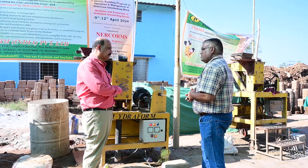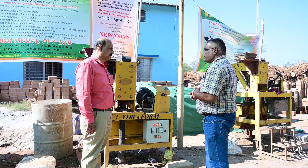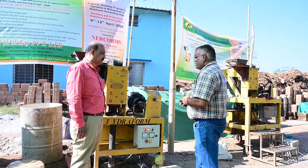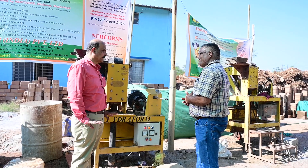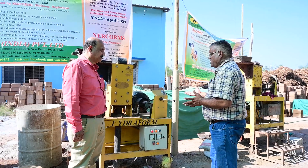We are satisfied with the service of hydroform. The service of hydroform is quite good and the backup is good. There is no problem. Minor problems — whatever they are — they get attention.